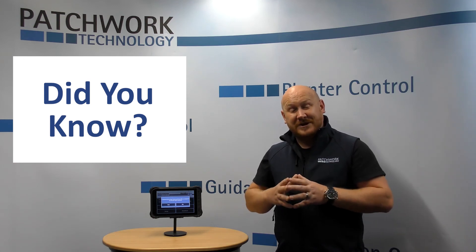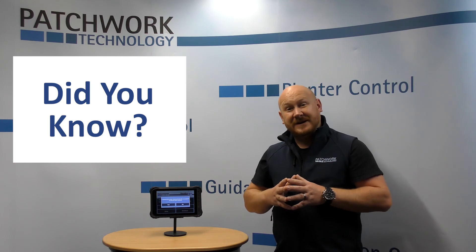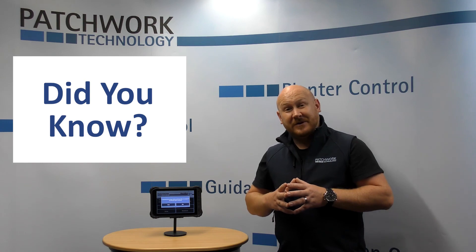Thank you for watching. Any questions or queries, give us a call, email, or see us on social media. Thank you.